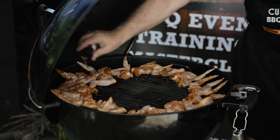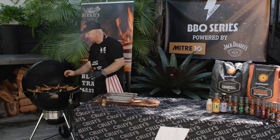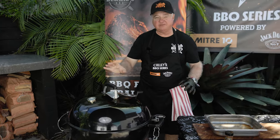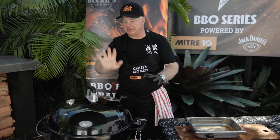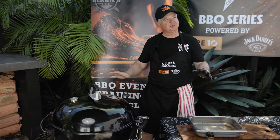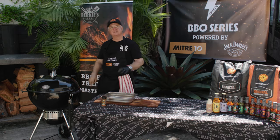We'll place the wings all around with good spacing, using about 350 degrees of heat controlled by the top and bottom vents on the Weber kettle. The bottom vent draws air up through and out the top of the lid, keeping a steady temperature. We're going to cook the wings to an internal temperature of 185 Fahrenheit — knowing your food temperature is so important. We'll use the Weber thermometer probe to completely monitor this all the way through.